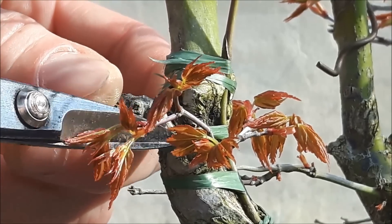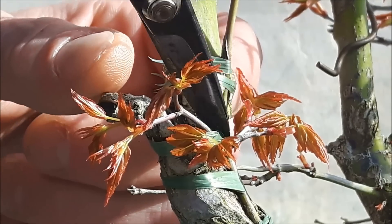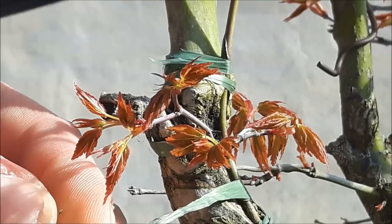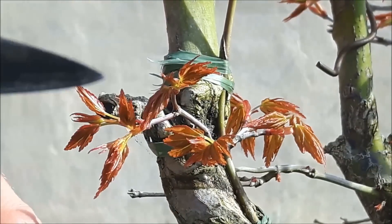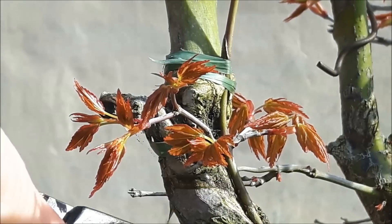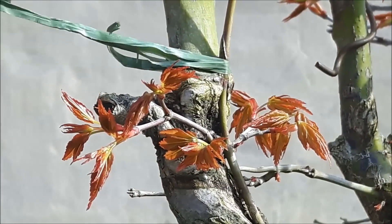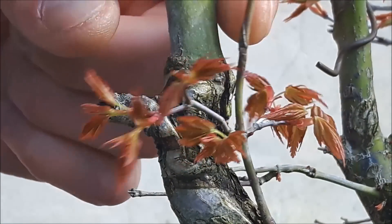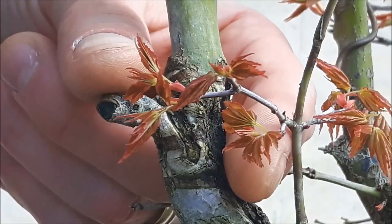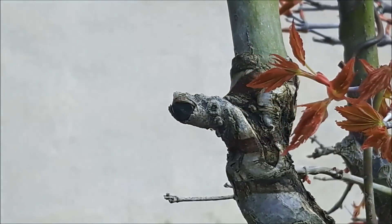I had to wire a branch because it was difficult to see on camera, and I need to remove this raffia now. I tried to graft here — I'm sorry — I don't think that it worked here, which is not good because this is the part I wanted to work. It could work this year, but that's not good yet anyway. I can still keep this branch and try to redo the graft, but the first thing I need to do is make this thinner.